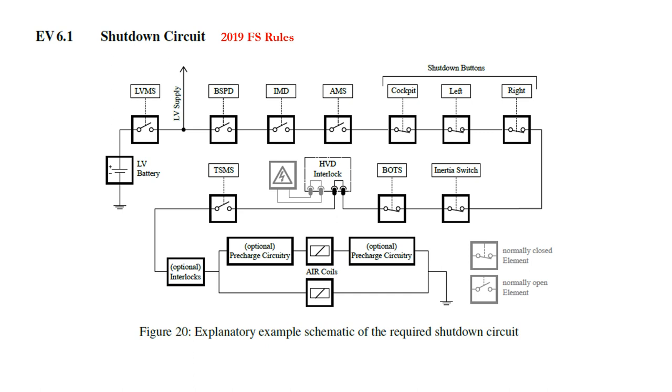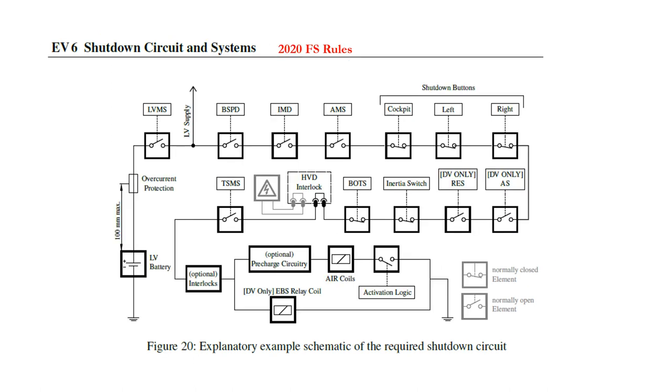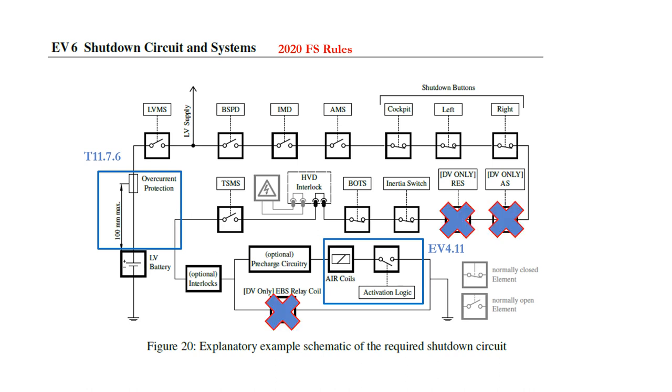This shutdown circuit schematic diagram is taken from the 2019 Formula Student rules as used in the UK and Germany, and we will compare it with the 2020 version. There are a number of small changes to the 2020 diagram. The rules for over-current or short circuit protection have been strengthened, and it is necessary to have protection within 100 millimetres of the low voltage source. An activation contact is also shown — this isn't a rules change as such, it's just bringing the diagram up to date. It is necessary to perform additional actions to activate the tractive system, and that's what this contact refers to. I won't be talking about the extra contacts for the driverless autonomous vehicles within this presentation.